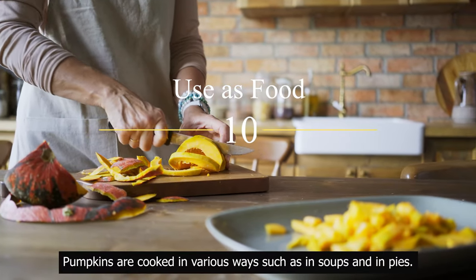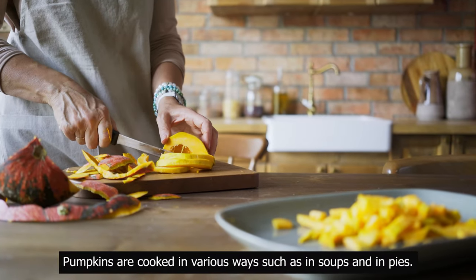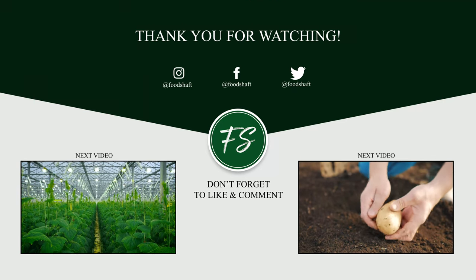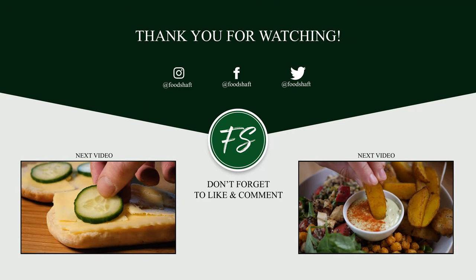Use as food: pumpkins are cooked in various ways, such as in soups and in pies. Thank you for your time. I hope to see you the next time. Bye.